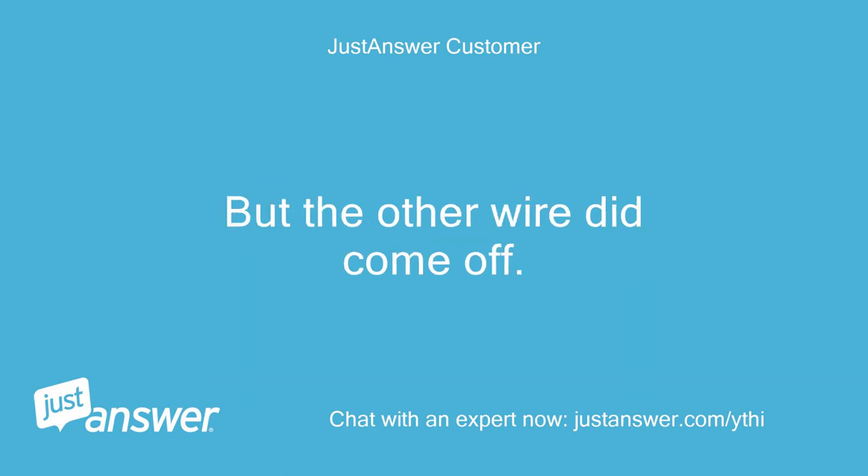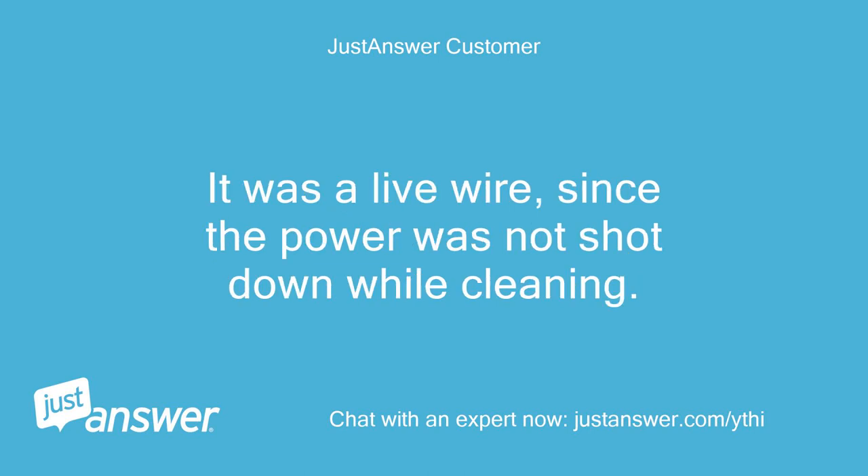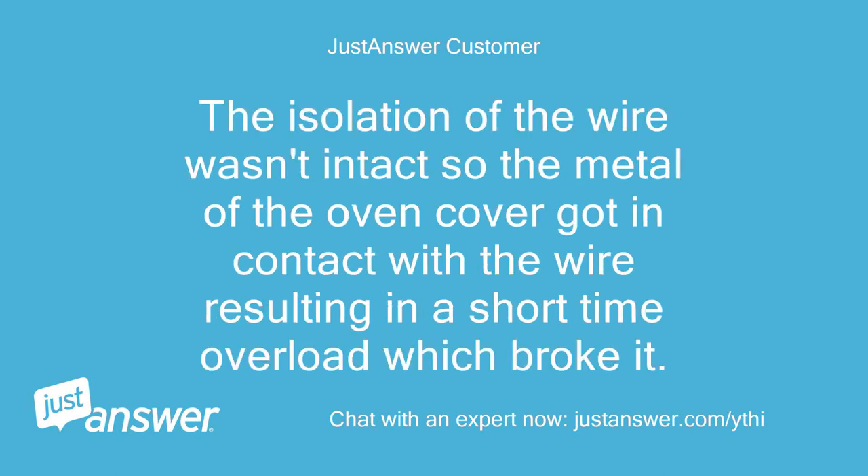The other wire did come off. The wire broke while cleaning the front panel of the oven — it was a live wire, since the power was not shut down while cleaning. The insulation of the wire wasn't intact, so the metal of the oven cover made contact with the wire, resulting in a short-circuit overload which broke it. I do not know yet if the switch was damaged following the short circuit.